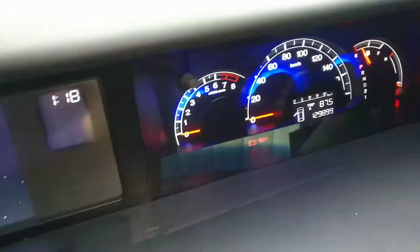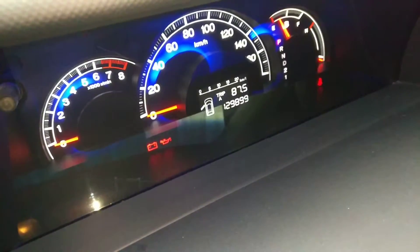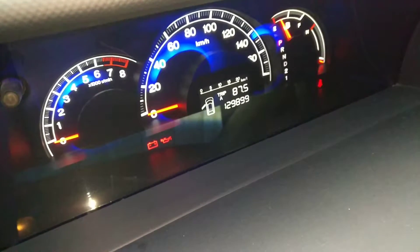Alright guys, today we'll do an oil change, but I will do it with one little experiment. At the moment my car has 129,899 — just say 130,000 kilometers. The last time I've done a change was at 123,000.